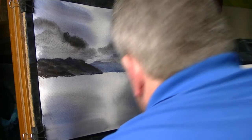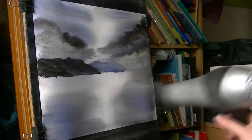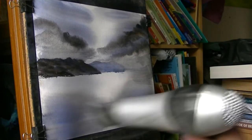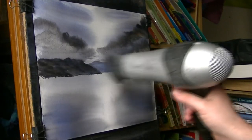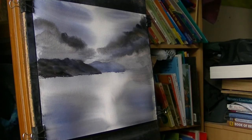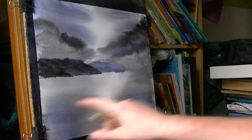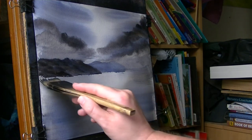I think I'll give it a quick dry, and then I'll put the reflections in. Now the paint is dry, I can be confident taking clean water, washing that area, and knowing what I've already put down isn't going to go all over the place. Wet that, then try to replicate the colour you've got above it and just pull it straight down.